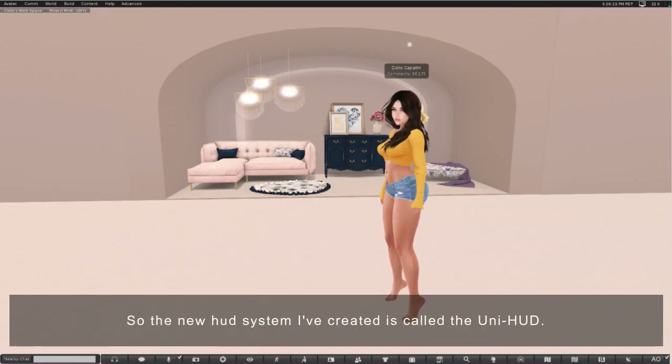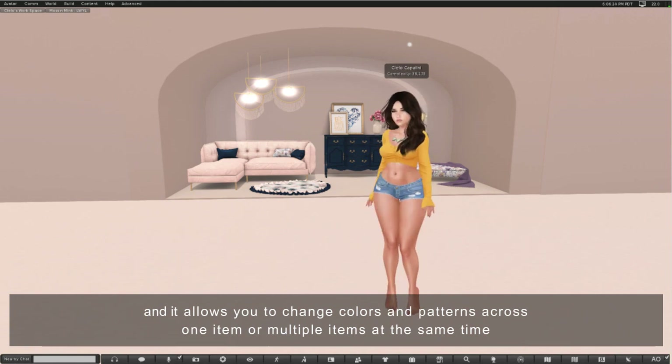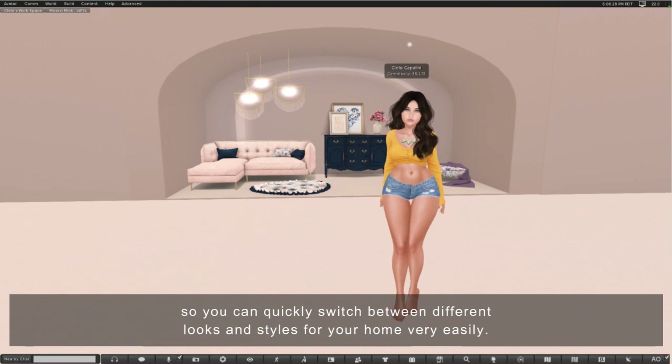The new HUD system that I've created is called the Uni HUD and it allows you to change colors and patterns across one item or multiple items at the same time, so you can quickly switch between different looks and styles for your home very easily.